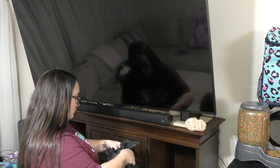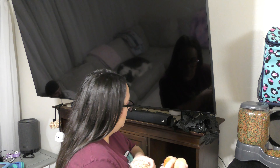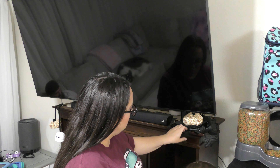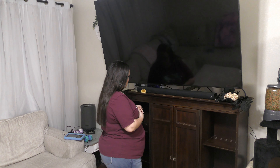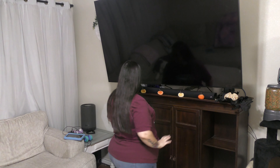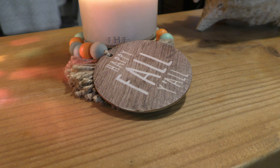Moving over to the entertainment center — I had some leftover leaves from signs that I made and it was the perfect size to bundle up and put a little crocheted pumpkin on top. Then I added some pumpkins to the middle of the entertainment center, and on the left side I had a crocheted car hanger with a ghost and a pumpkin on it, and I decided to add that to the entertainment center as well. And this is what everything looks like.